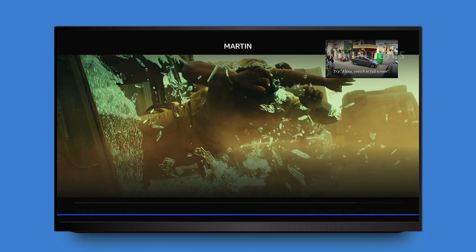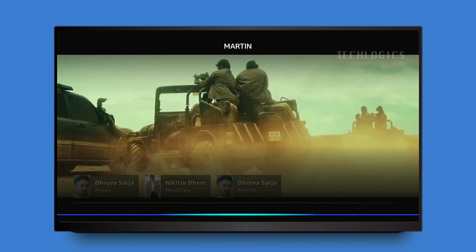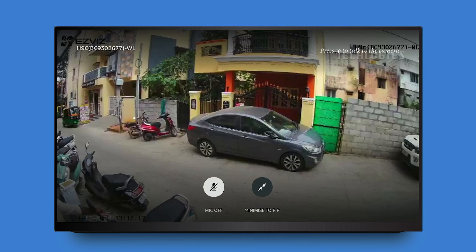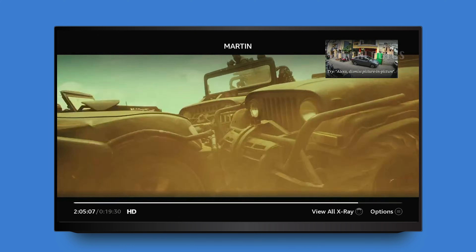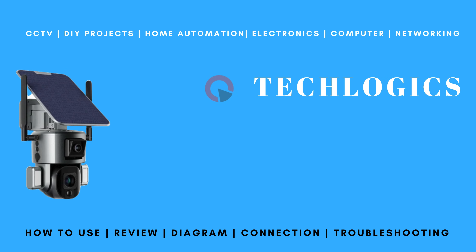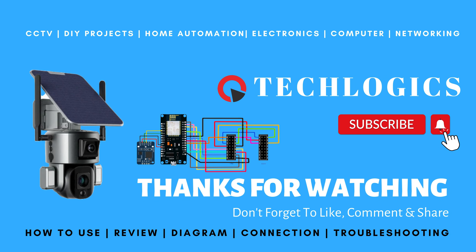To maximize your Fire TV Stick experience, it's important to stay informed about the latest features, tips, and tricks. By following our channel, you'll gain access to a wealth of information that helps you navigate your device more effectively, from optimizing your streaming settings to discovering hidden features. Your likes and shares are crucial for us — they motivate us to create more valuable content and help others discover our videos. We appreciate your support and thank you for joining us.